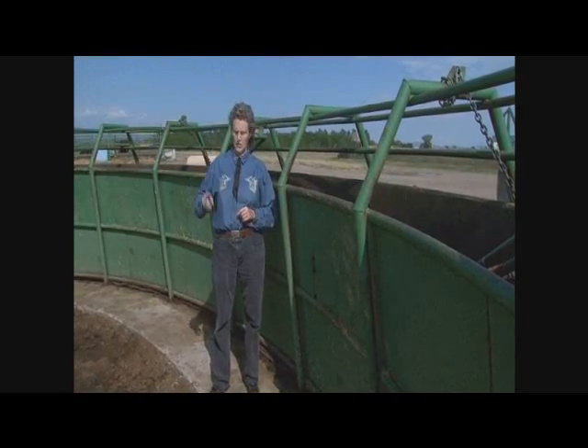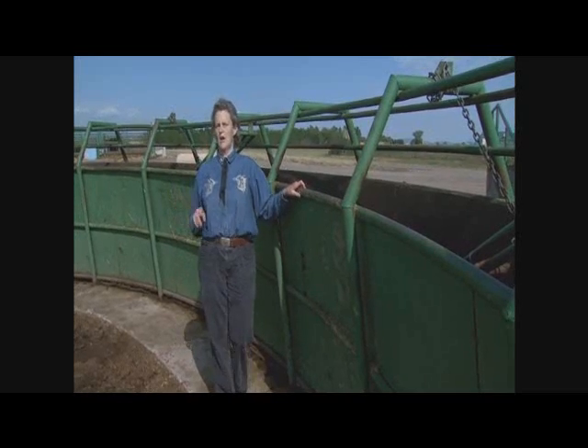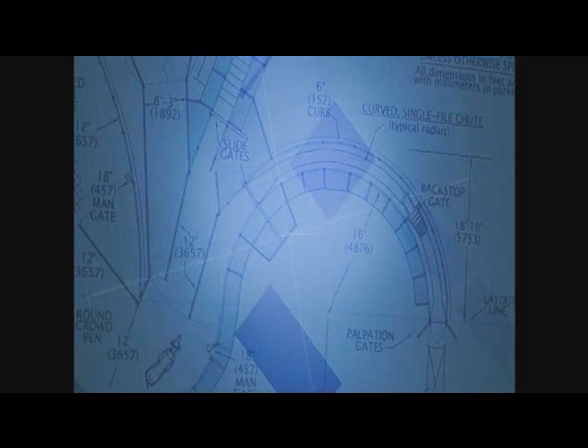I'm amazed at how I can fix a facility by removing distractions. I have fixed many facilities with simple things: get the water bottle off the ground, get the coats off the fence, move the pickup where there's a big bright reflection coming off the bumper. Doing those things makes a big difference. I can't emphasize enough the importance of getting distractions out of facilities.